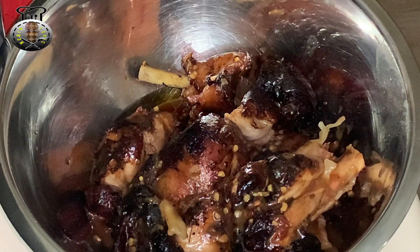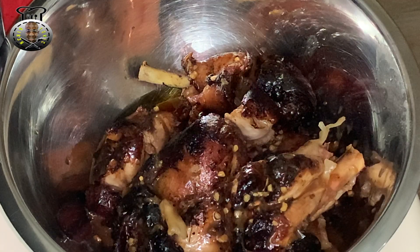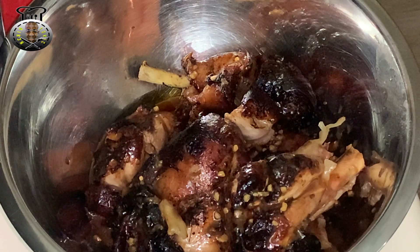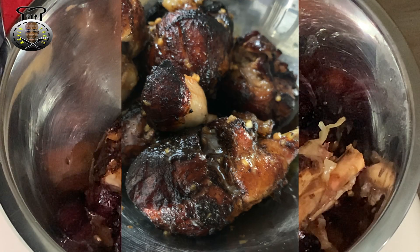And just like that we have our Guyanese-style Chinese fried chicken! This can go over plain rice, fried rice, chow mein — however you want to use it. Thank you guys for watching; I'll see you another time with another brand new tasty recipe.